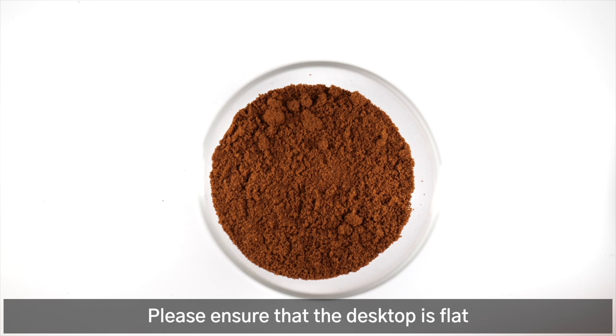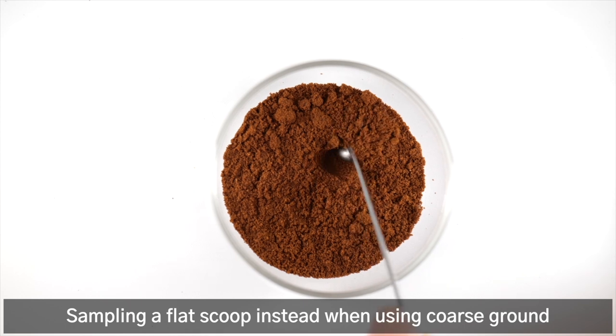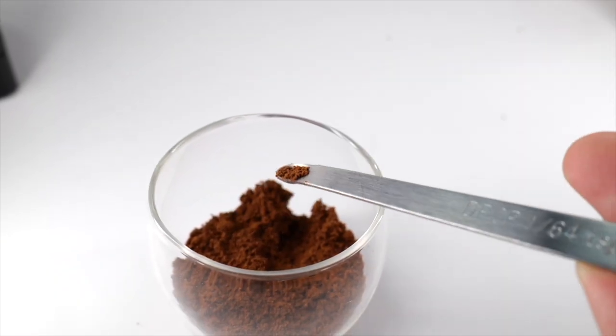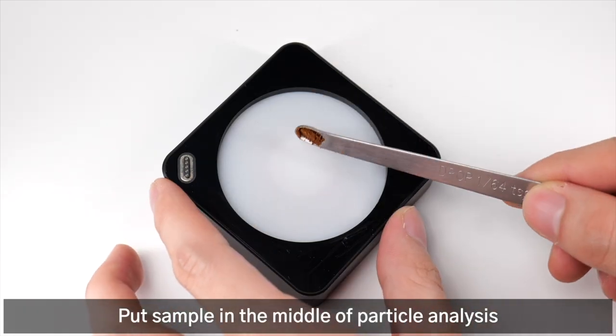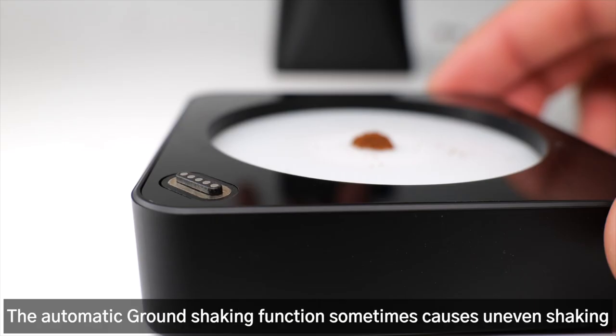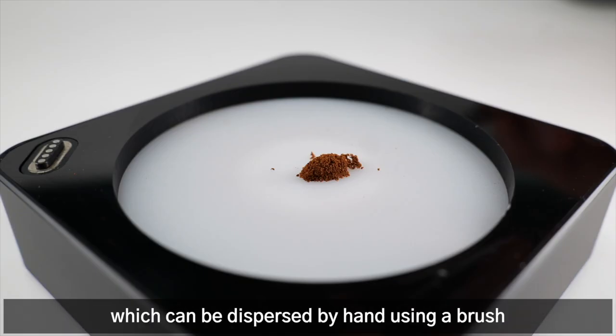Please ensure that the desktop is flat. Sample a half scoop of fine ground, or a flat scoop when using coarse ground. Put the sample in the middle of the particle analysis tray to achieve the best distribution. The automatic ground shaking function can sometimes cause uneven shaking if the sample is too wet, which can be dispersed by hand using a brush.